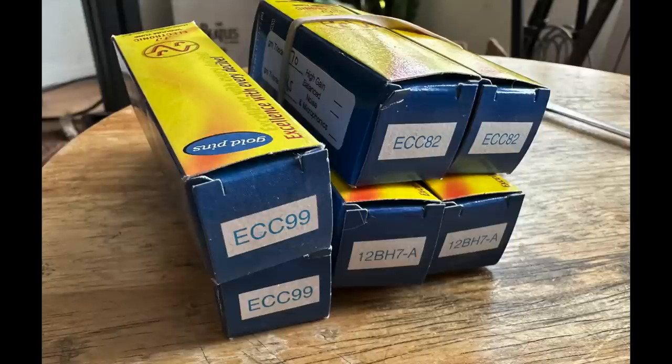It comes with ECC99 tubes as standard, but you can also use 12AU7s and 12BH7 tubes. Heaven 11 sent all three types so I could mix and match and hear the differences, because they do sound somewhat different — and I'll talk about those differences later in the review.